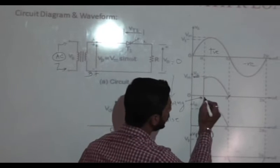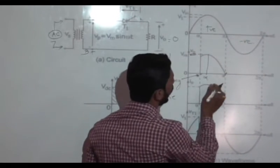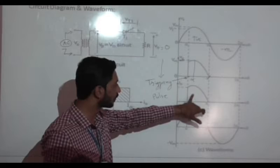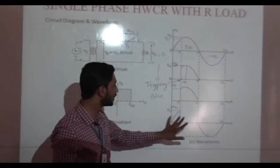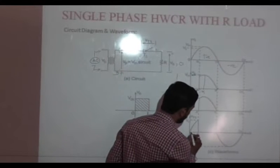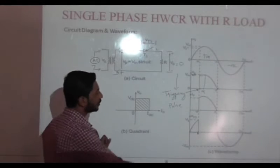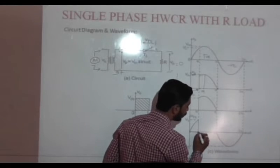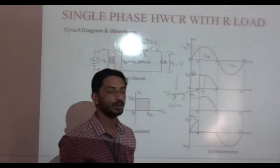Why controlled rectifier? We are controlling the output with the triggering impulses. If we provide triggering impulses at firing angle alpha, then output voltage will be this much. So by varying alpha, that is by varying the firing angle, we can vary the output voltage. This is the current waveform — whenever SCR is on, current flows in the circuit and equals the input current. This is the voltage waveform across SCR1. When SCR is in the off condition, the voltage across SCR equals the input voltage, and when SCR is in the on condition, the voltage across SCR1 is approximately equal to zero.